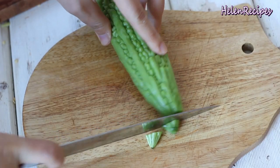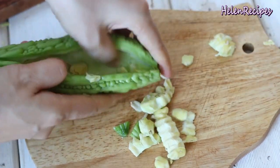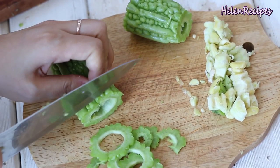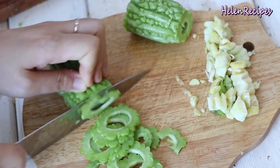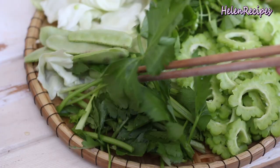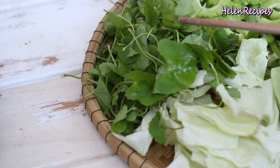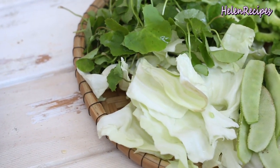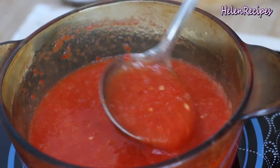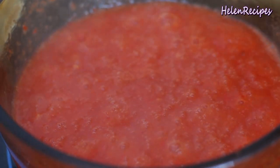You can pretty much use any kind of vegetables that you like. Here I have some bitter melon, sliced lengthwise to open, then remove the seeds and cut into thin rings. You can use zucchini or celery to replace it. I also have some cabbage, Chinese celery, and some pennywort leaves — or you can use rau đắng, or bitter herbs. Now bring the spicy red broth to the boil and simmer for a couple of minutes, stirring occasionally until it's slightly thickened.